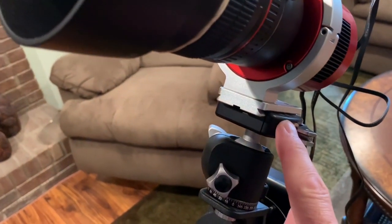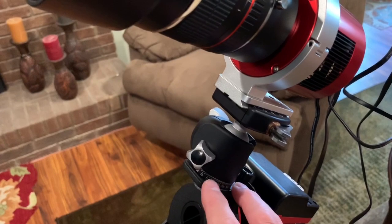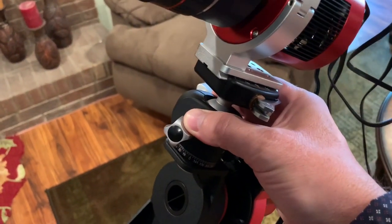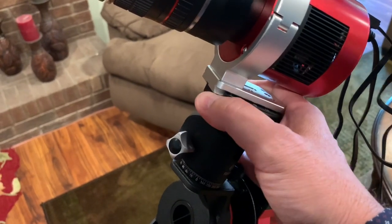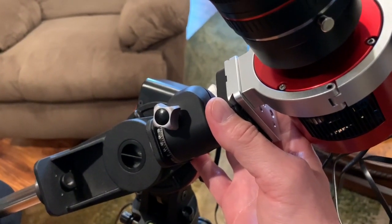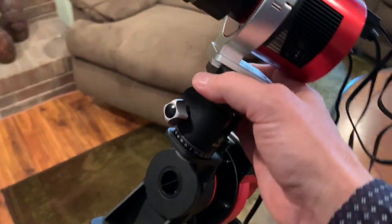I'm also using a Really Right Stuff mini ball head. Whatever attachment you use — it could be a dovetail right on top of the declination axis — it's always best if you have some friction that avoids resistance on your declination, so you can achieve your framing. You can lock your right ascension in, obviously, but this way you can do just some micro control of your declination for framing your objects, and that helps a great deal.